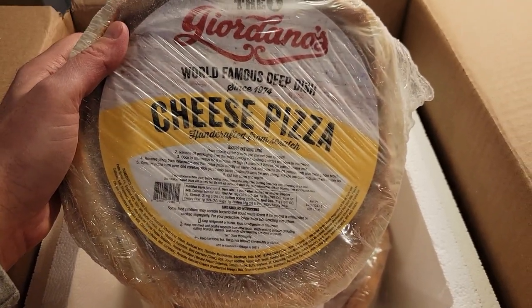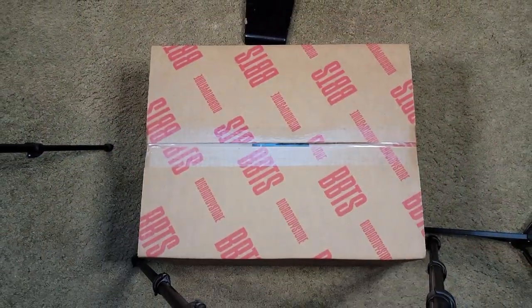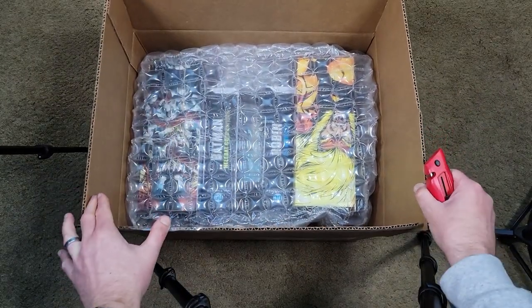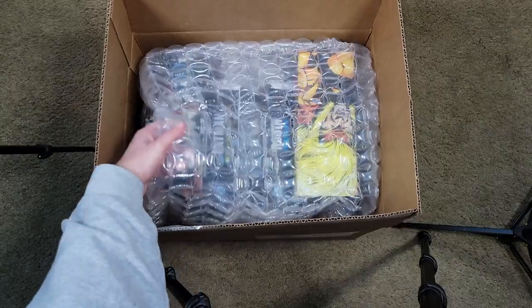It is a most glorious offering. This big massive pile of loot is here — let us see what the toy gods have brought us. Always love seeing some nice fresh bubble wrap on top. This is that good quality kind where it's really dense. Everything looks tightly packed.